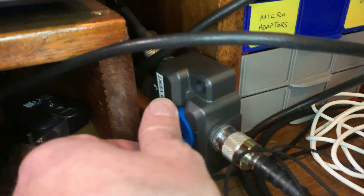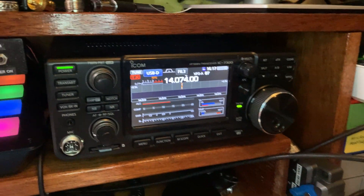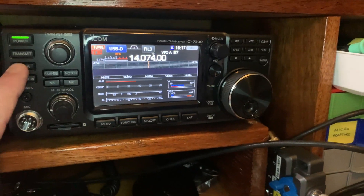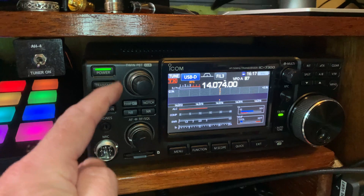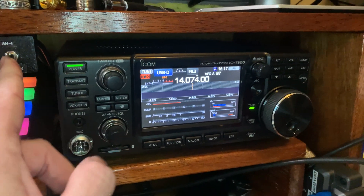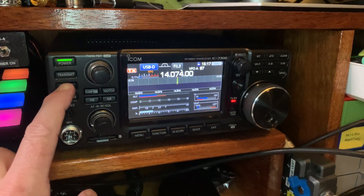I'm running the AH4 on a switch. I've got a vertical and the AH4 coming through and then I just literally switch it in, tune it up and then I'm tuned. The problem I had was previously I'd have to pull out the four-pin connector at the back all the time when I wanted to switch over between the vertical and the AH4.